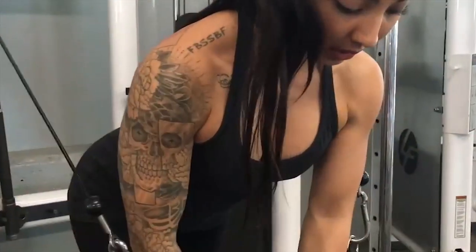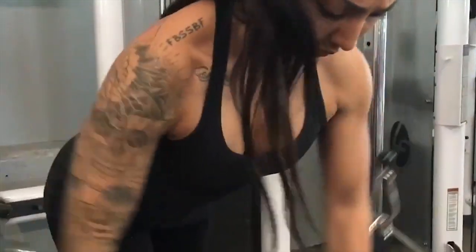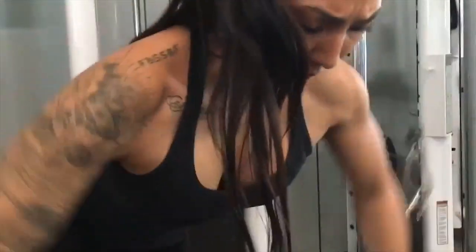Inhale. Up slow. Down hard. Flex. Three. Push the chest together. Four. Five. Maximal stretch. Down hard. Six.